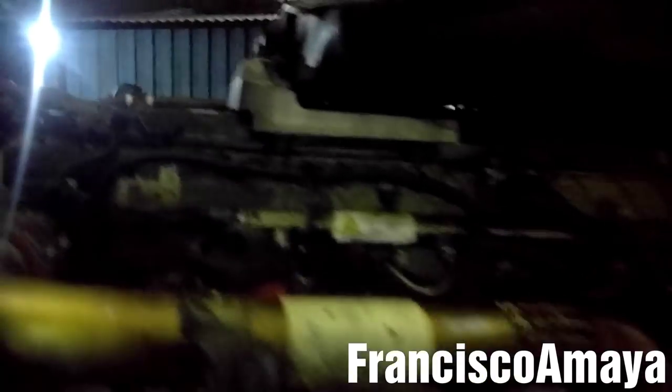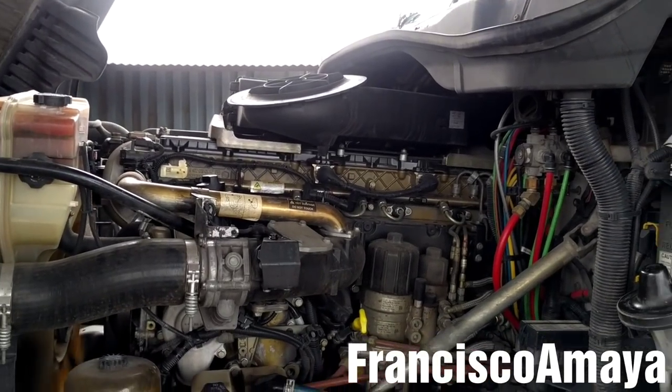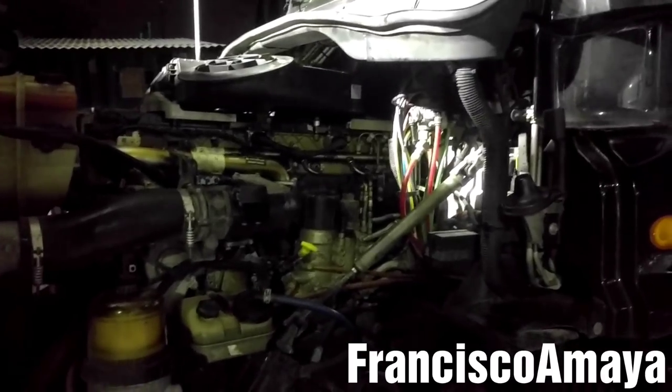You can hear the engine noise — it is better than before. Now all I have to do is check around the cam housing and inspect for leaks, then let the engine warm up. Use the gate brake and let the RPM go high so you can hear any noise.